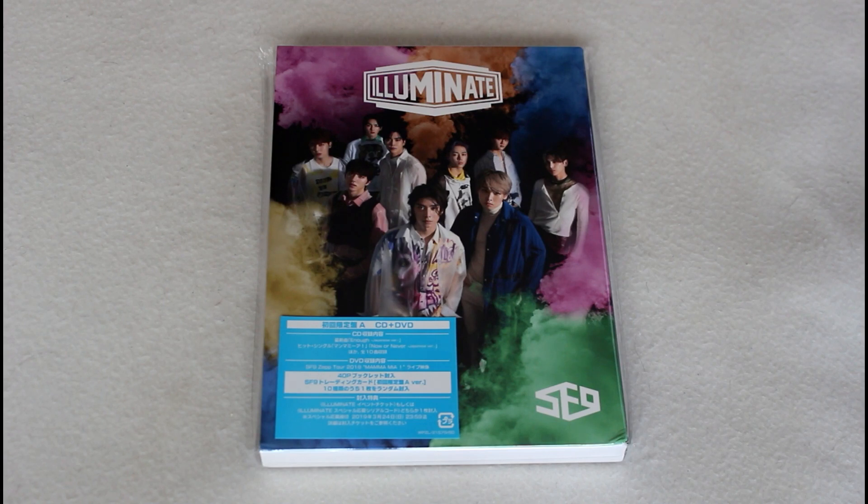Hi everyone. So today I'll be doing a quick unboxing for SF9's second full-length Japanese album, Illuminate. I have the limited version A here, which contains a CD and DVD, as well as a small little photobook.